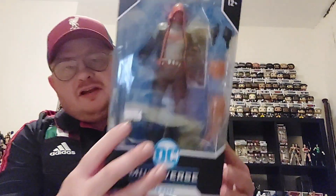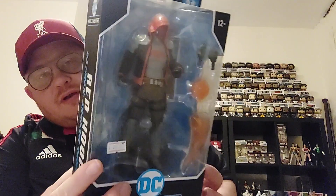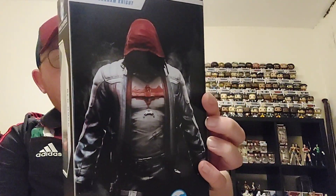Hi guys and welcome to the channel. In today's video it's another DC Multiverse figure — seems to be a lot of them going on at the moment. We've got from the Batman Arkham Knight range another Red Hood figure. This is a really cool and iconic looking Red Hood from the games.